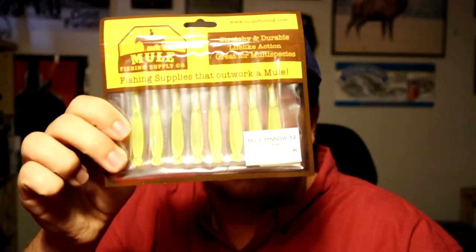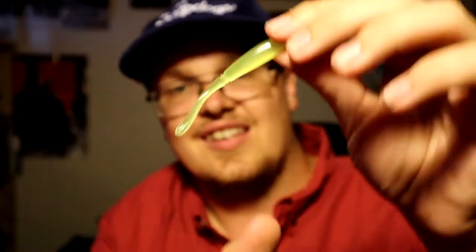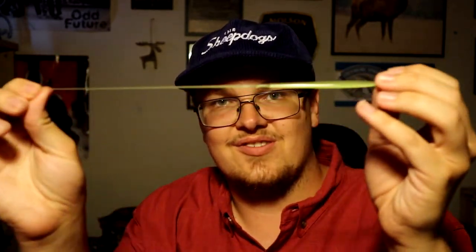Semi-recently they came out with the Mule Minnow, and similar to the donkey tail — same plastic, same everything, same colors for the most part — but a different style. I'm really interested in this because I don't swim the donkey tail much, so I'm not really using that boot tail action. Something like this is kind of perfect for me. It's got a thin tail, almost like a galt minnow with a fork at the end. It's really thin and it really wants to dangle around. I'm excited to throw this — same super stretchy material, it'll last forever. I'm thinking this is going to be the juice. Maybe throw it on a drop shot, or still on the jig for the most part.